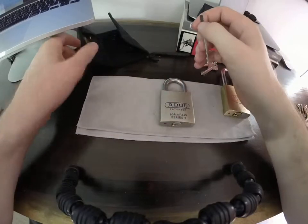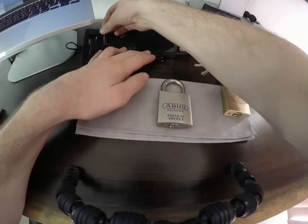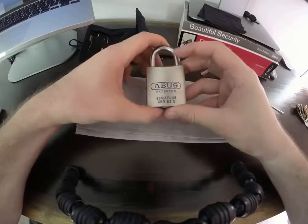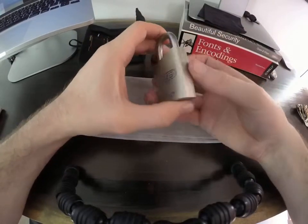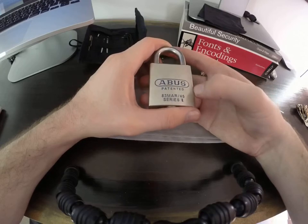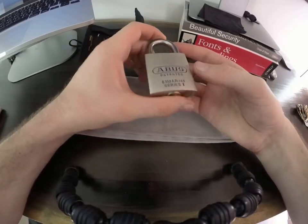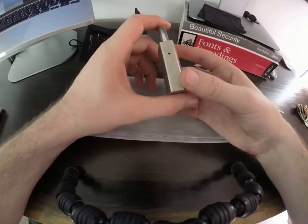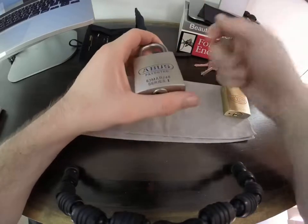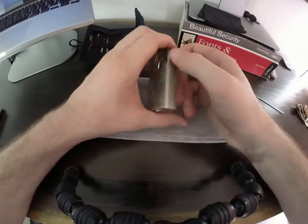So let's move to this Abus — the Mariner, 83-45 series, Mariner edition. I got this lock really, really early and I have not played much with it. I haven't single-pin-picked this yet. The only way I got it open in the past, very early on, was with the Bogota — and it was the first and only pick I've broken to date, snapping a Bogota inside this. I was very rough with the Bogota back then, sort of almost scrubbing, with a lot of side-to-side action to flick the pins into place. No wonder I ended up breaking that pick.